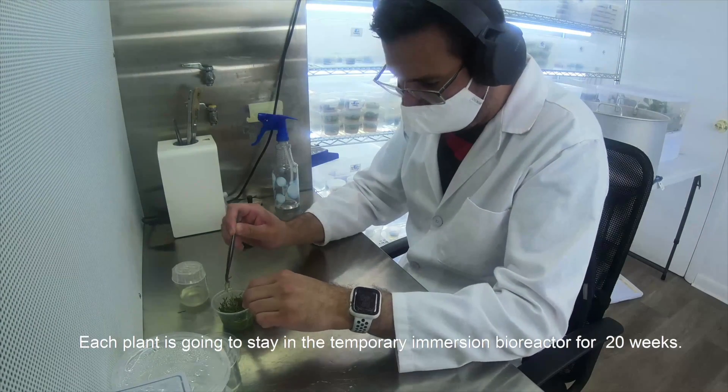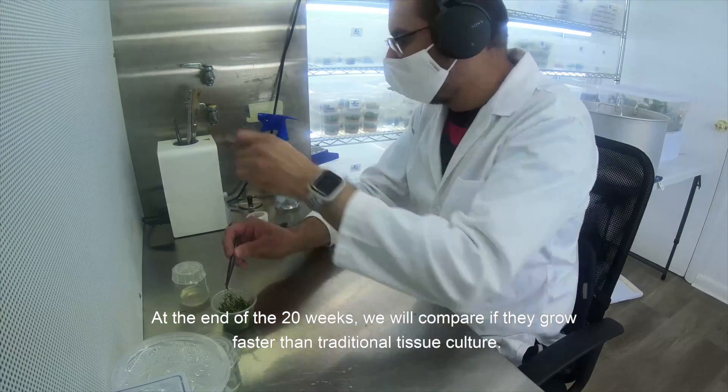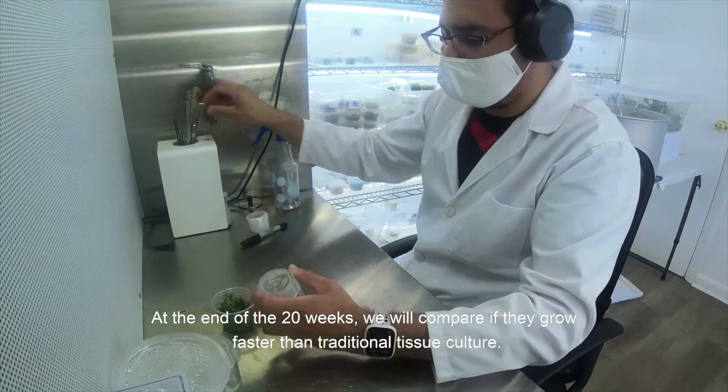Each plant is going to stay in the temporary immersion bioreactor for 20 weeks, and at the end of the 20 weeks we will compare if they grow faster than traditional tissue culture.